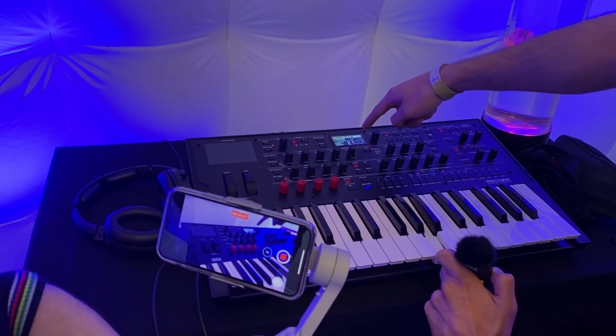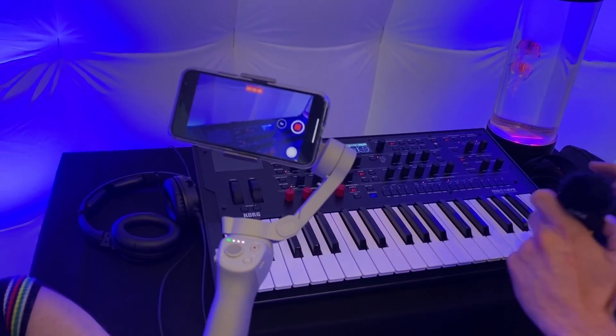The Korg Modwave triggered our curiosity at the last Superbooth. After a short demo and a quick chat with a product specialist, Korg Germany spontaneously offered us to try it out for some time in our studio. What we think of it and for whom it could be the right synthesizer is what we will try to find out in this video.